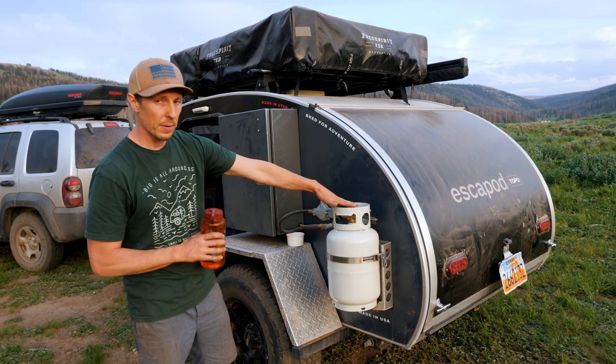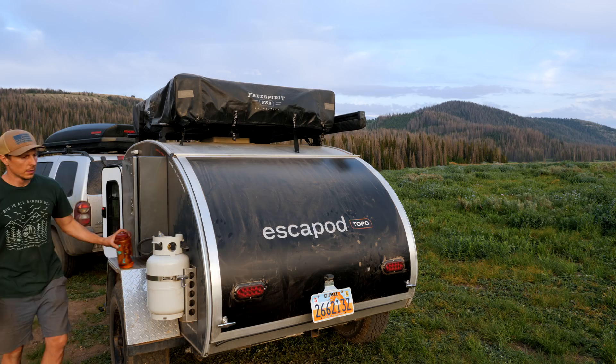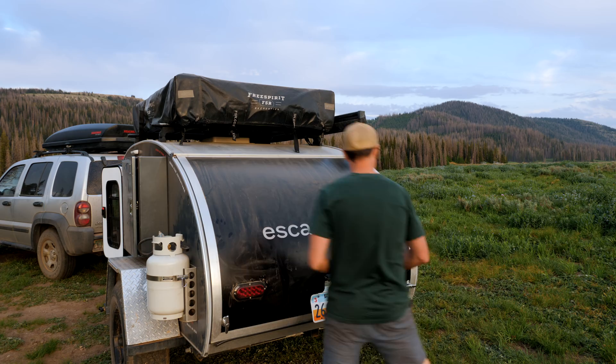The propane is going to heat this water for doing dishes and showering, but it's also going to be used here in the galley for the stove. I don't know how big the tank is, but I think they told us they put 20 gallons in here. So it's a large water tank.